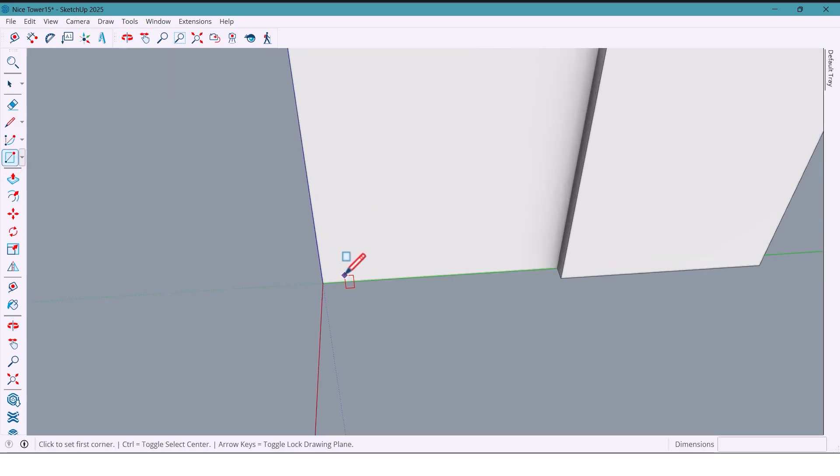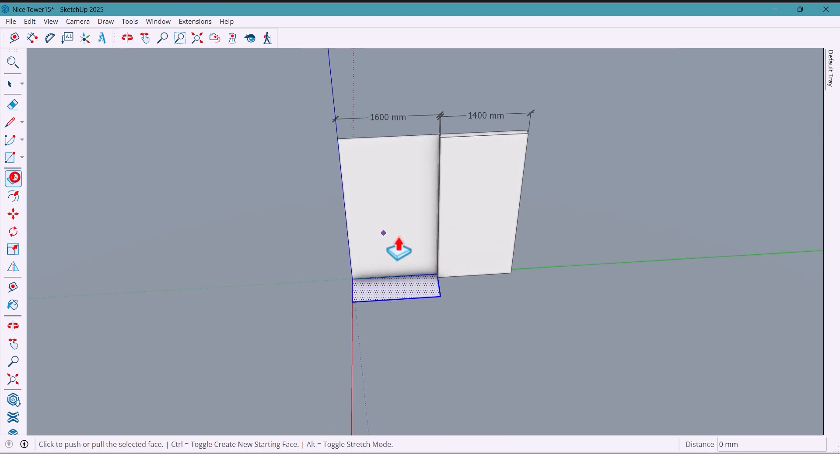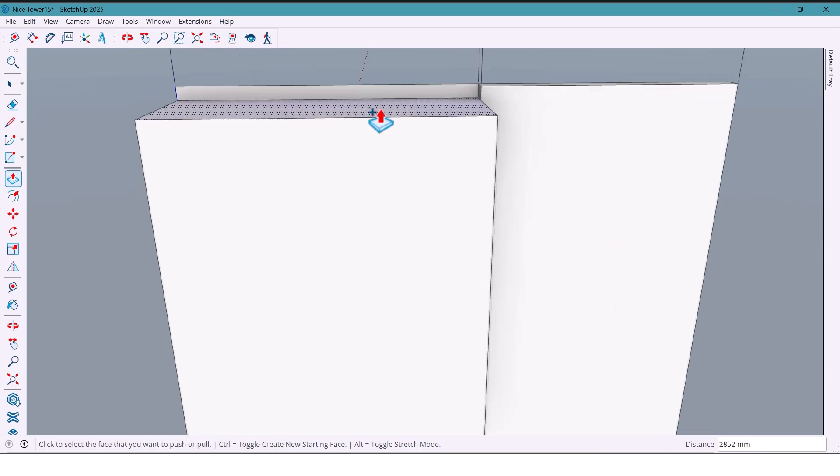Let's start with the wardrobe. I'll draw a rectangle 600 by 1,600 millimeters. Now, using the push/pull tool, first push 70 millimeters, then 4 millimeters, then 2,850, another 4, and finally 70 millimeters.